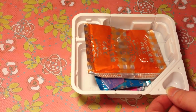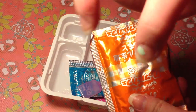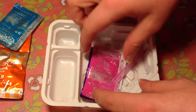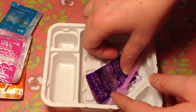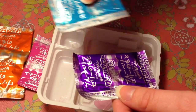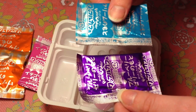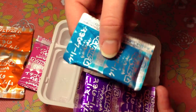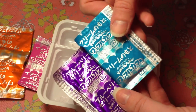So we have the orange packet that is filled with the batter for the waffle, the blueberry sauce, and the strawberry sauce. There are two packets — a blue one and a purple one. The blue one is for the cream and the purple one is for the blueberry.